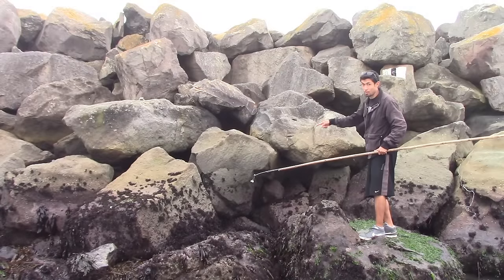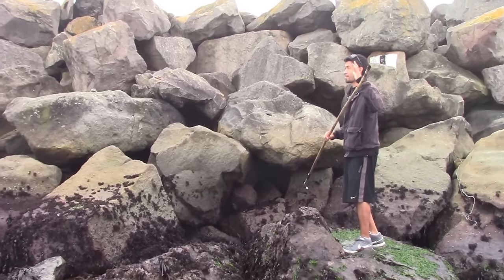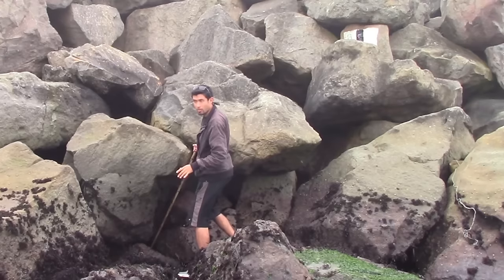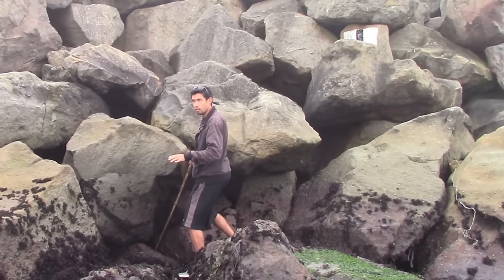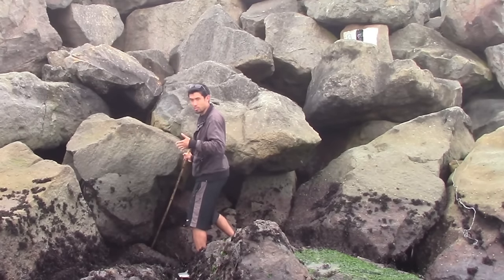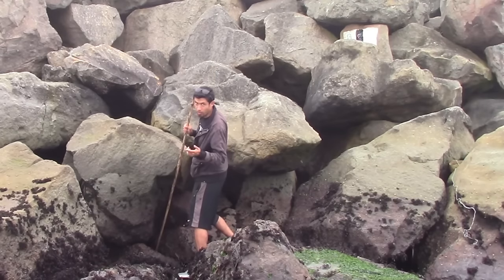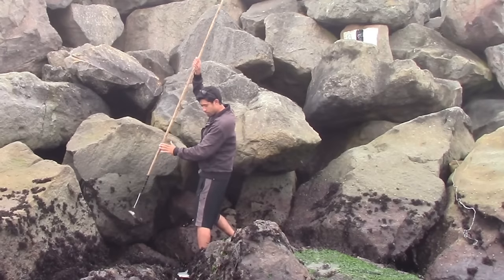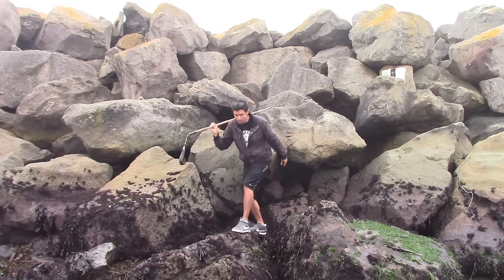There are two deep dark holes here and I can almost guarantee I'm going to pull something out of them. All I'm doing is poking around with that coat hanger and letting it feel for where the little holes are, because these rocks come together in different positions with a hole in the middle. I thought it might be a crab — but it's an eel, by golly! That's what we're looking for: monkey-faced eels.